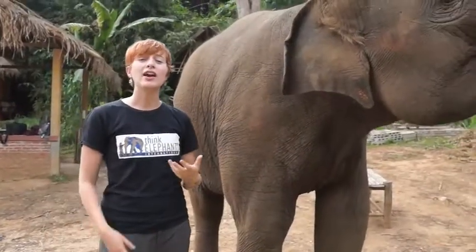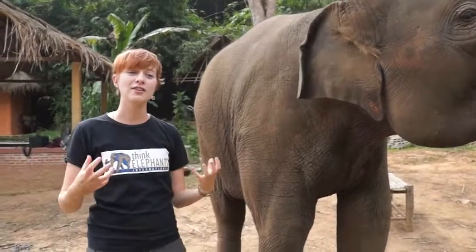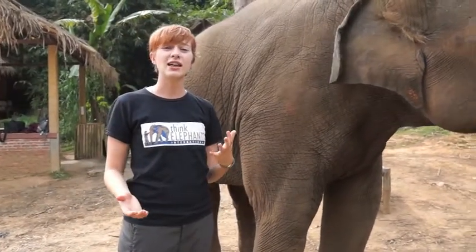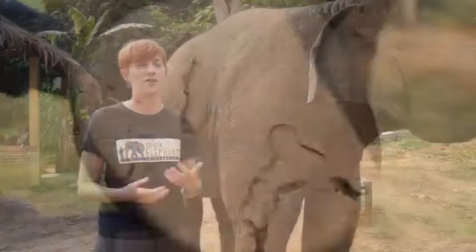The next area of an elephant that we look at are their feet, and their feet are very important. Since elephants are so big and heavy, their feet have to be really healthy to carry them. A problem that happens a lot in captive elephants is that their feet get worn down because they walk on pavement and on asphalt.